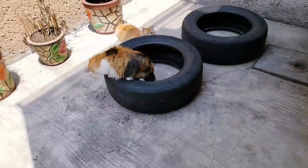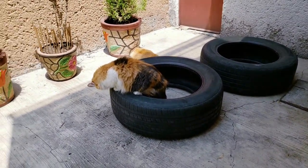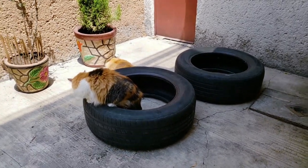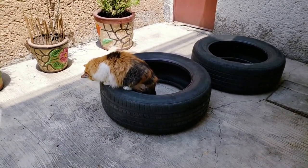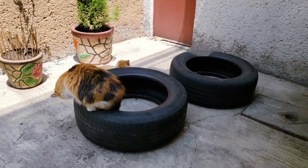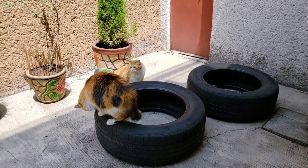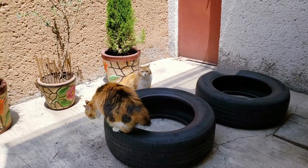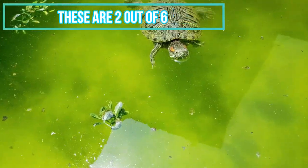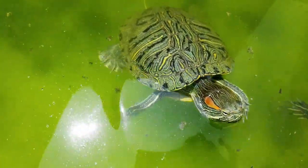Okay guys, so these are my cats after washing the tires, and they already liked them — they are super cute. This one is Snuggles and the one in the back is Silky. I think I haven't shown you my turtles yet — I'm going to show you my turtles. That's Chugga.